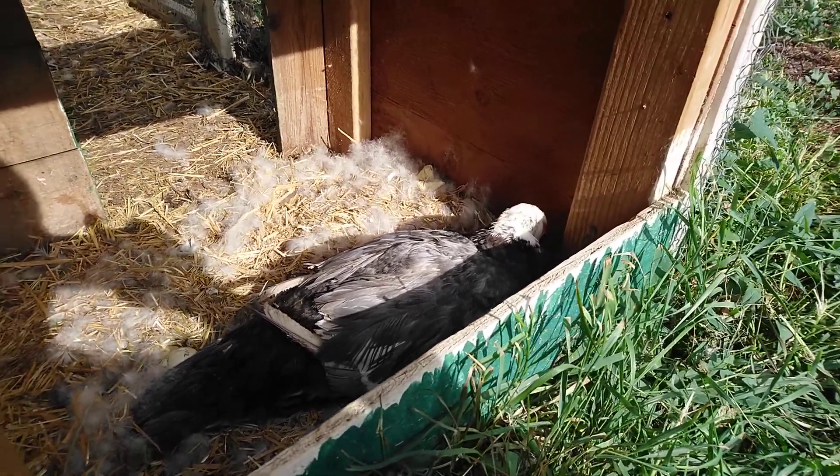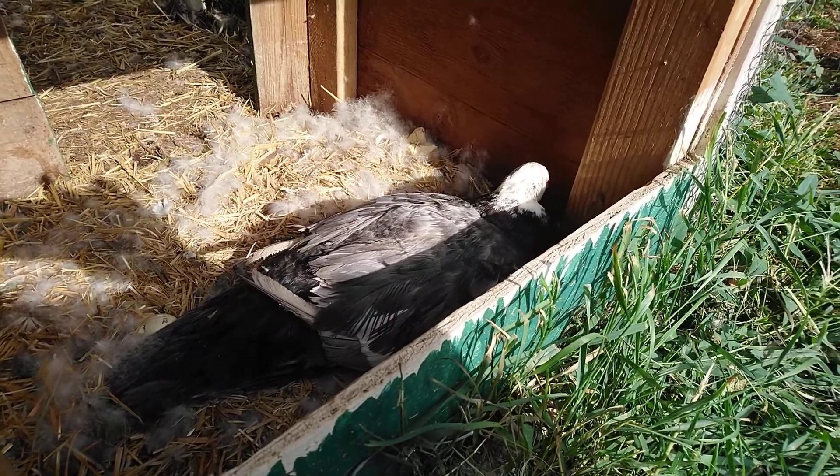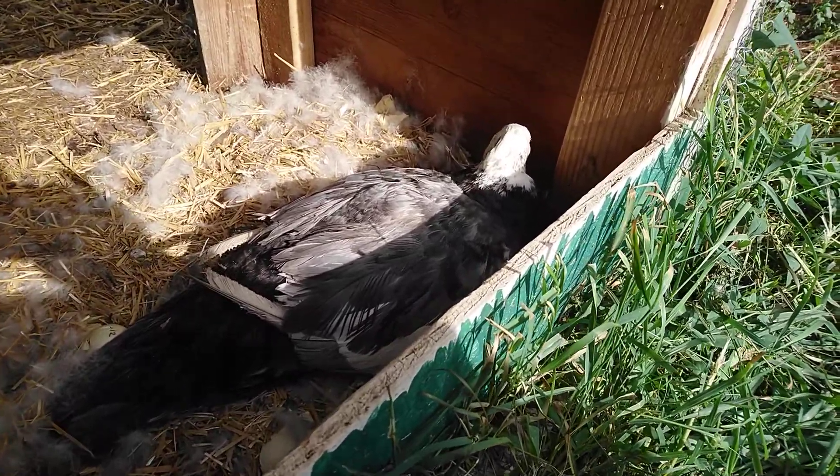Okay, we are going to do a quick video — basically everything about ducklings.